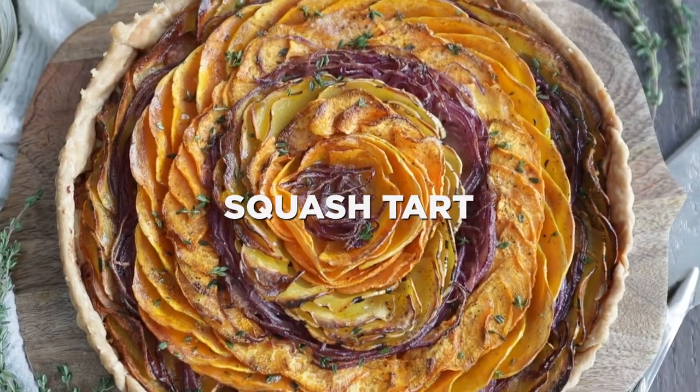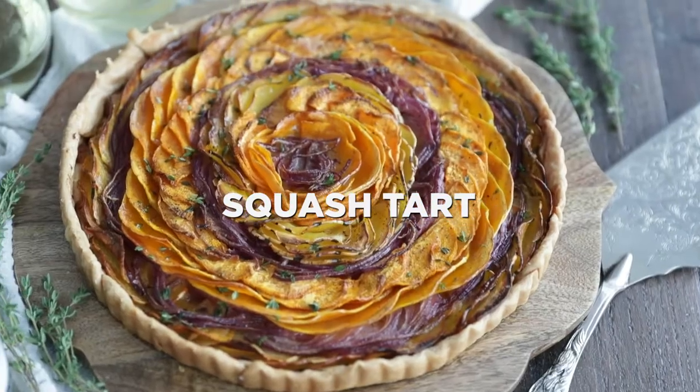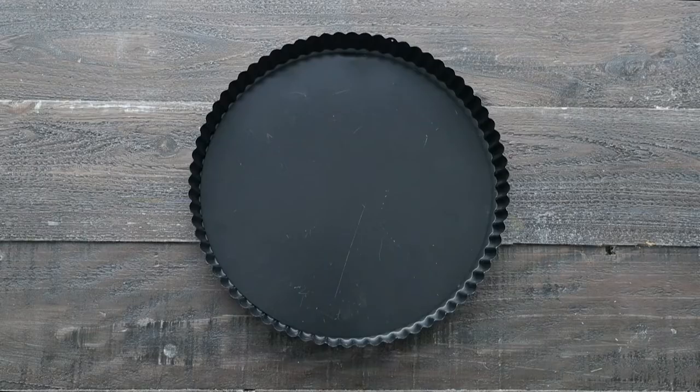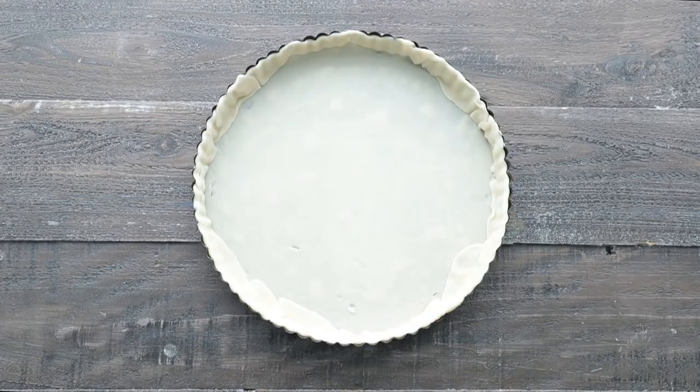Hey, Chef Billy Parisi here with Heinen's, and I'm gonna show you how to make an absolutely delicious squash tart. The first thing you're going to need is a tart pan, and I'm going to form some pre-made pie dough right into this tart pan, and in the meantime we're going to keep it in the freezer.